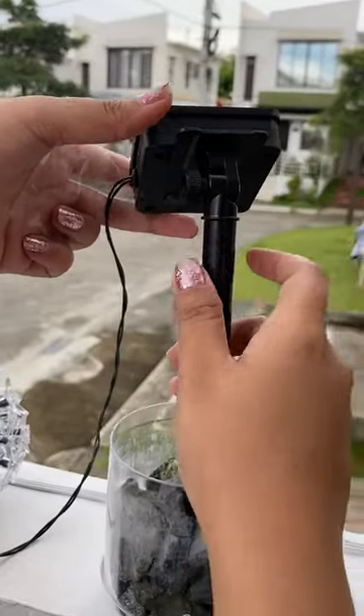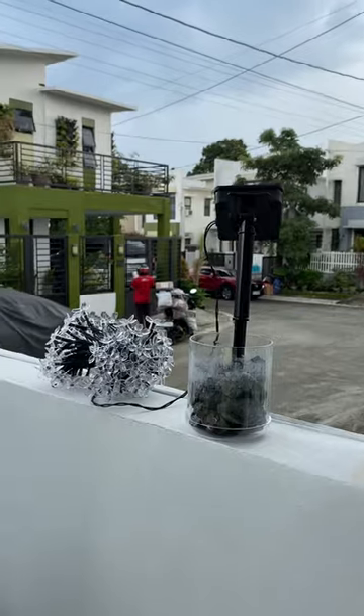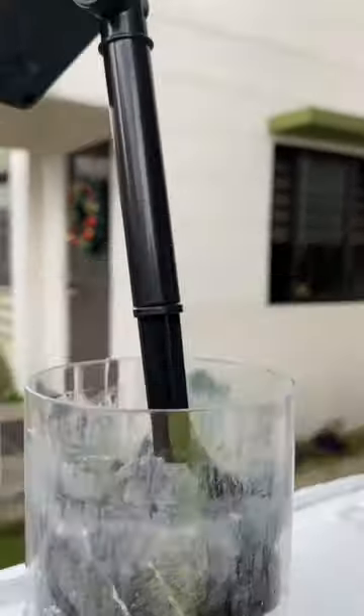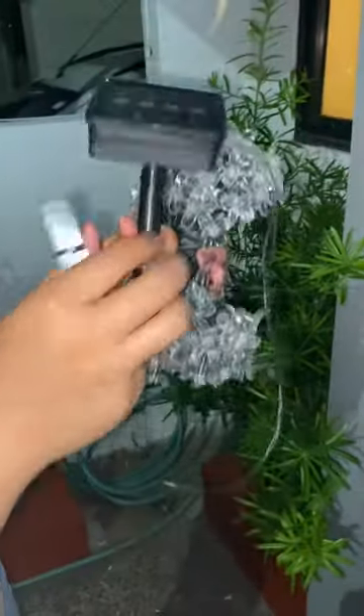Adjust the solar panel head directly toward the sunshine and wait until evening for it to be fully charged. So now it's already dark and the charging period is over. Let's now remove the rod stick and the pole, then untangle the string lights. We can now hang them in our garden the way we want.